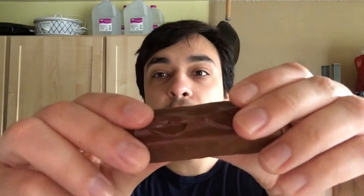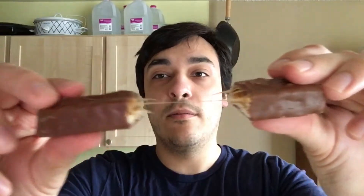This is what it looks like. And you can go like this — just like on Spongebob.